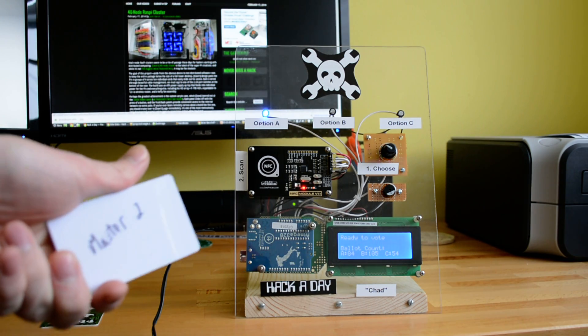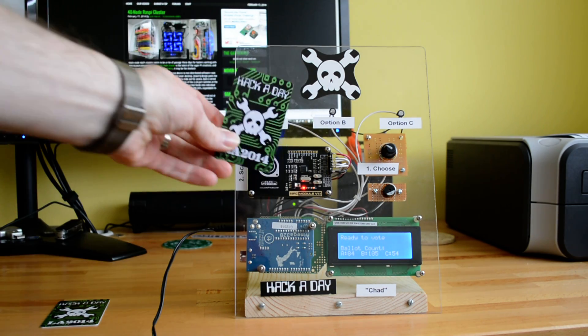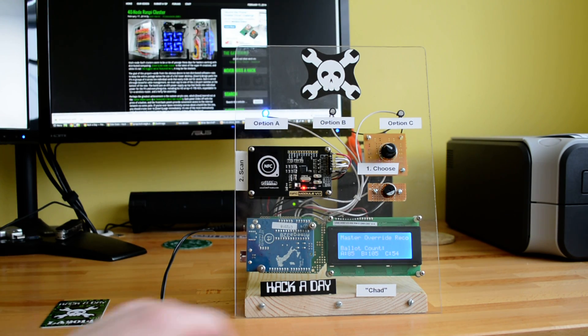This one happens to be a master tag that can vote as many times as it wants. You'll see I have option A selected here, and it tells us that that's the master override record and lets us vote.